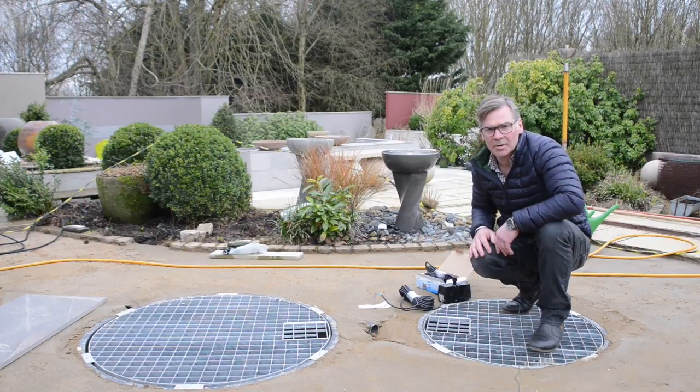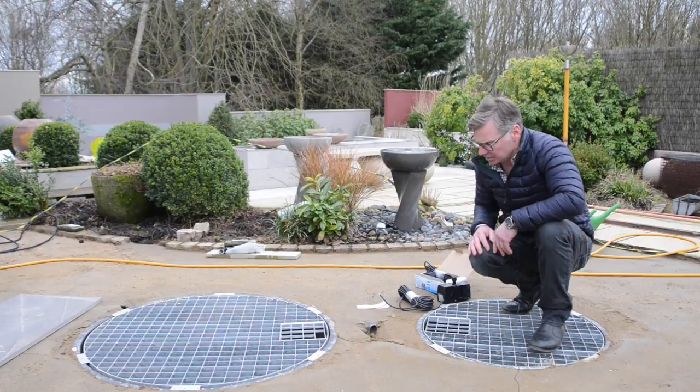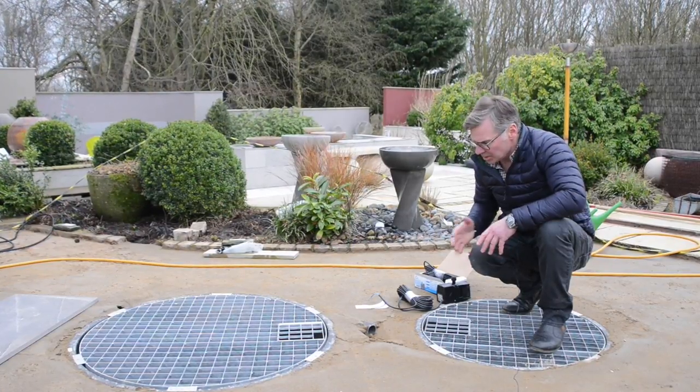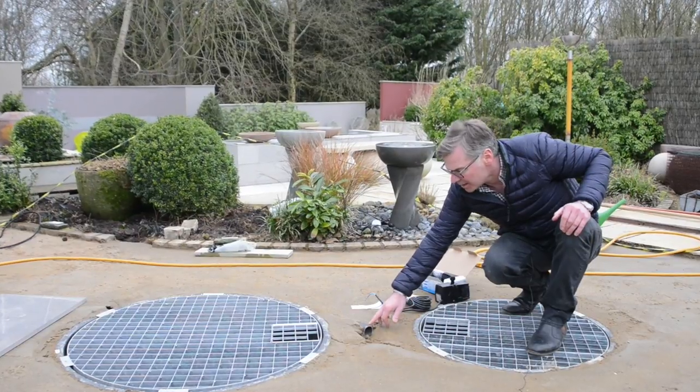We've got a new installation going in at the moment and we just thought we'd take this opportunity to give you a few tips on installation. One of the things we always talk about is conduit that goes underneath the area.